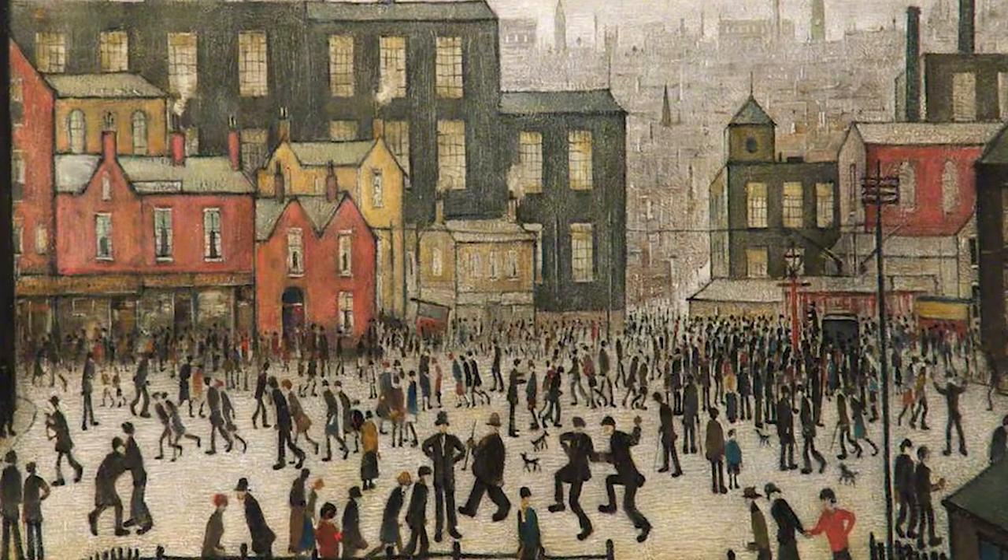I looked up some other Lowry images — strikingly similar, very much so. One is a painted artwork and yours is a photo, yeah. Quite amazing, actually. Great image, that one.